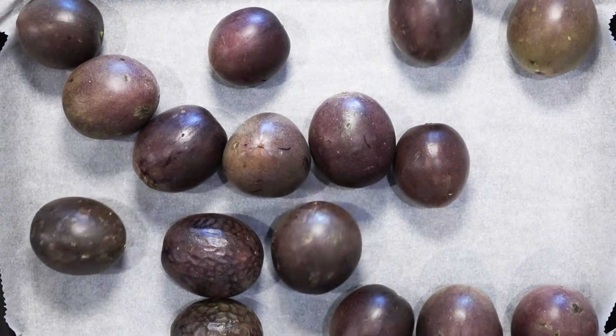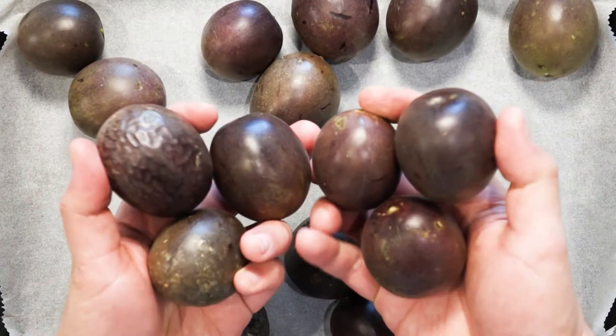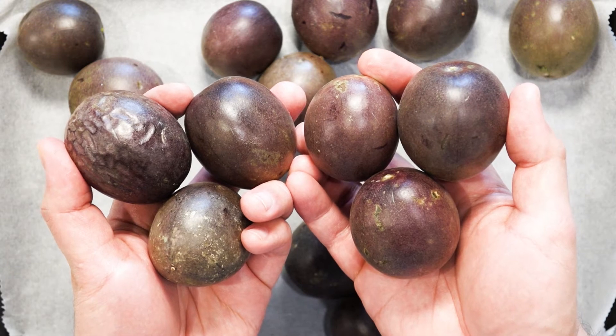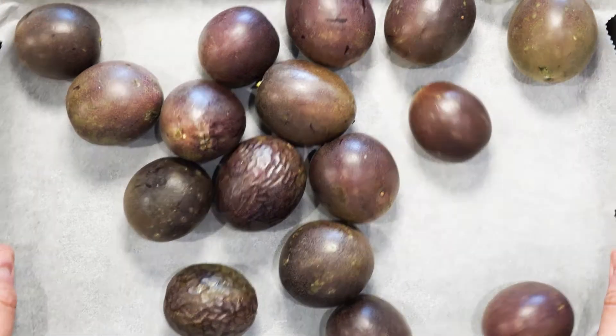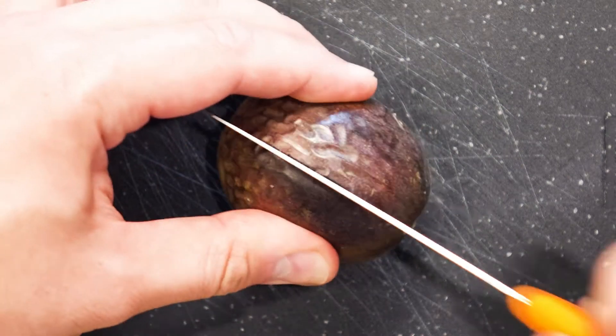You will need to get yourself some fresh passion fruit. I managed to get some. If you have bought too much, you can always freeze the passion fruit juice and pulp for next time or another project. Let's have a look inside. Some passion fruits aren't filled to the maximum, but these ones that I bought have so much pulp.